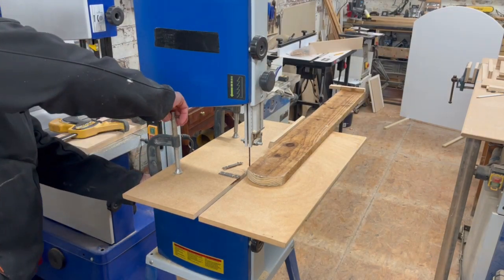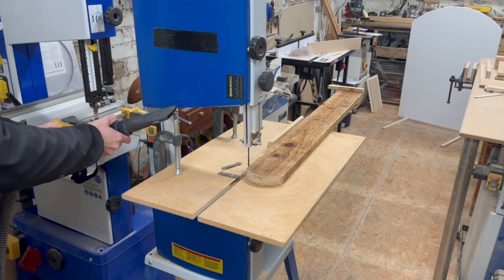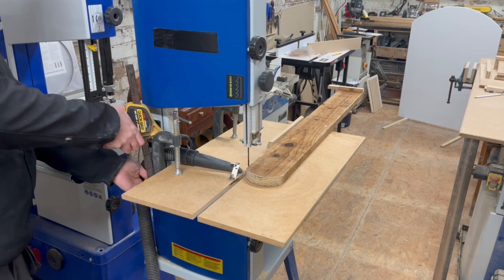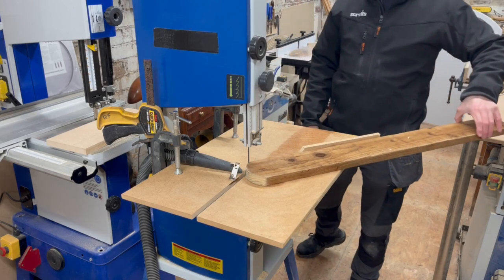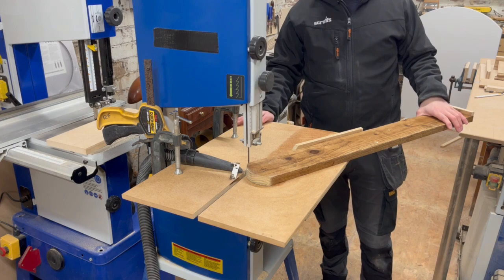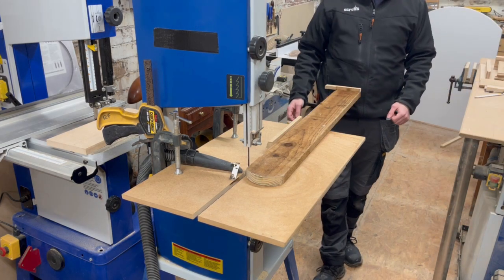Just put the G-clamps on to hold the jig in place, then my extra dust extraction and just clamp that into place. And there it is, good to go again. You can keep this aside in your workshop and use it time and time again to create exactly the same pickets for your fences.